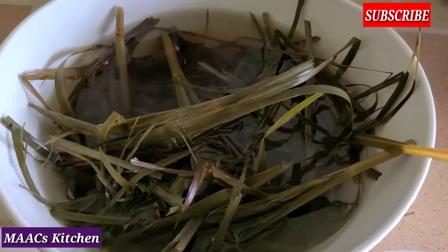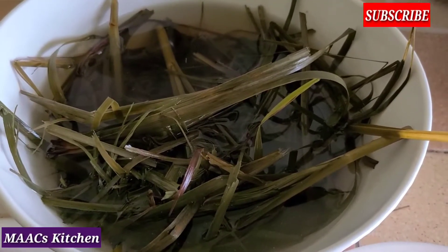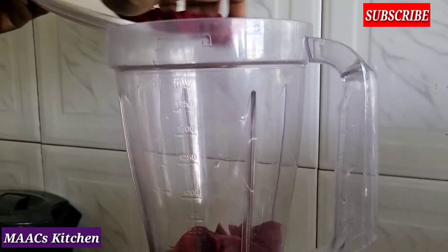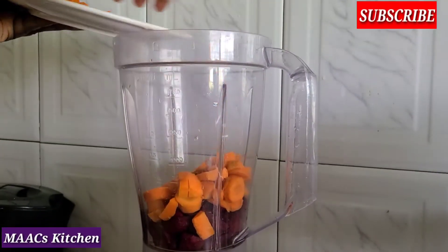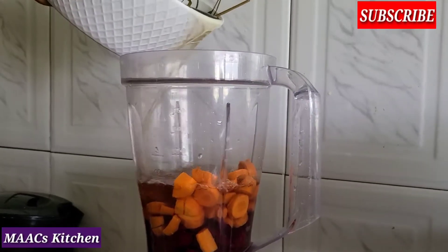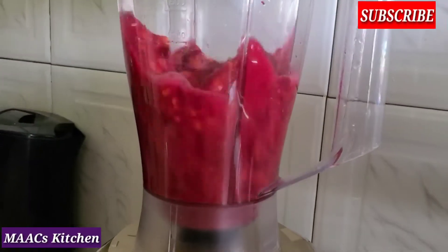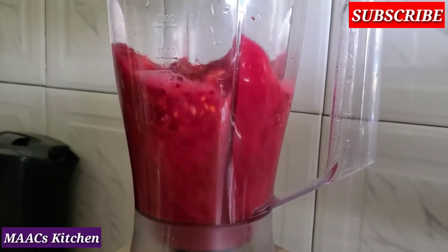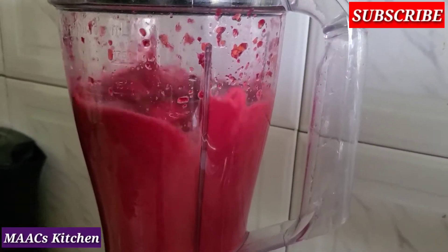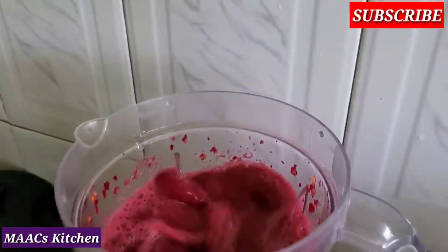And this is lemongrass — I boiled it, so I'm going to use the water to prepare my drink. I will just add everything straight to the blender. If you are using tap water, make sure you boil it and let it cool down before you blend everything together.